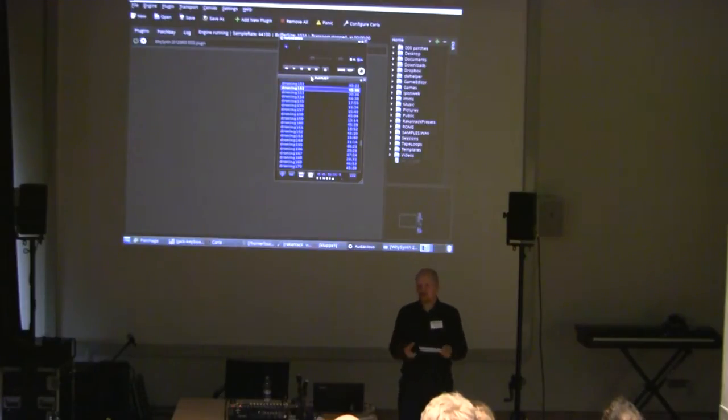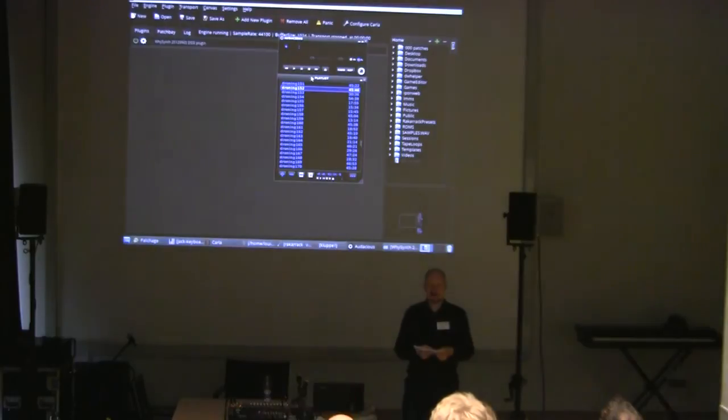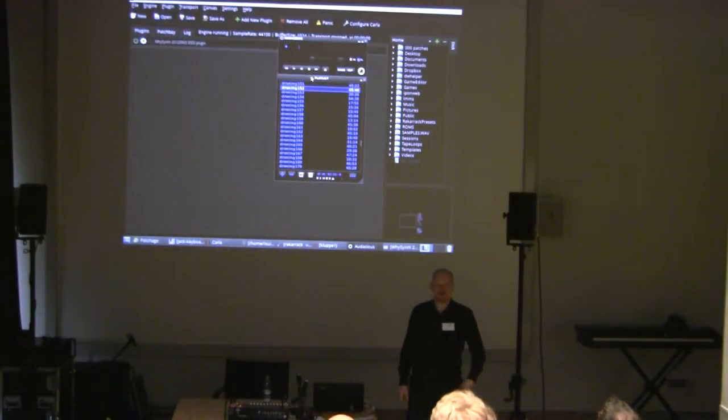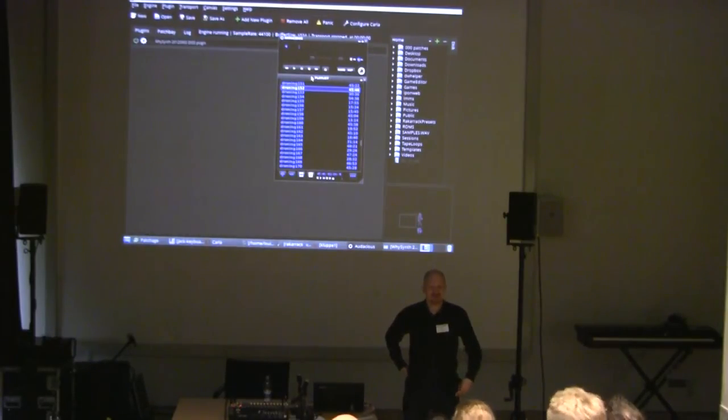I'd like to ask you a question: how many of you actually heard the project? Can you raise your hands? Okay, so a bunch of people. Have any one of you noticed the compositional specific characteristic of it? Can't anyone name that? Okay, it's good that nobody noticed it, but it's normal. I expect to see no hands.